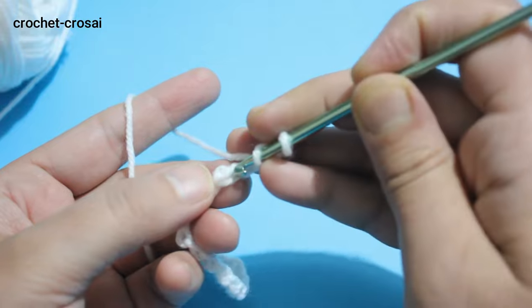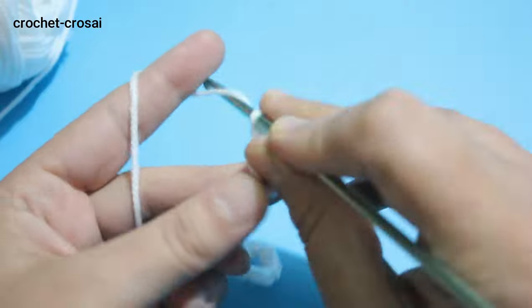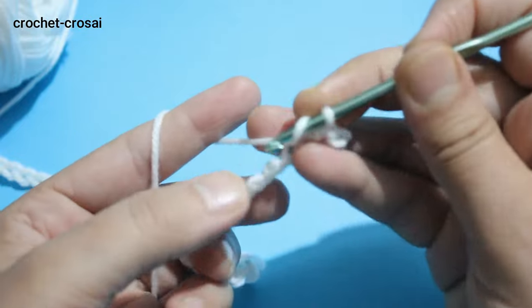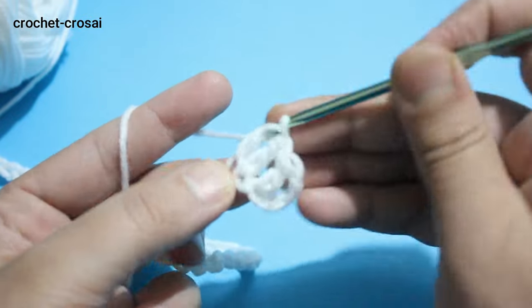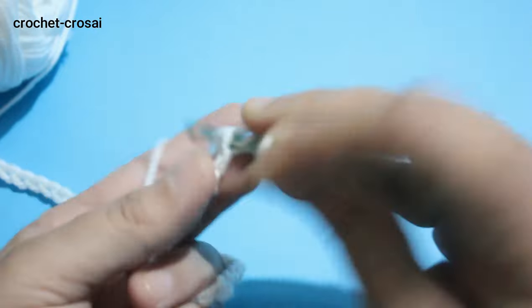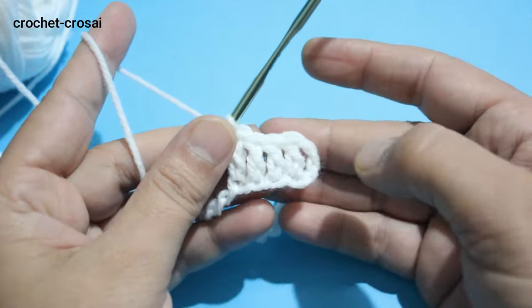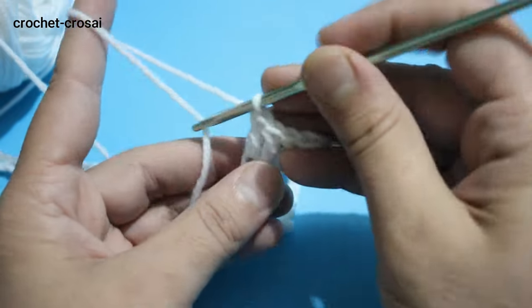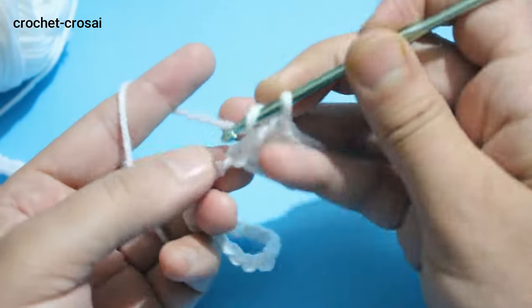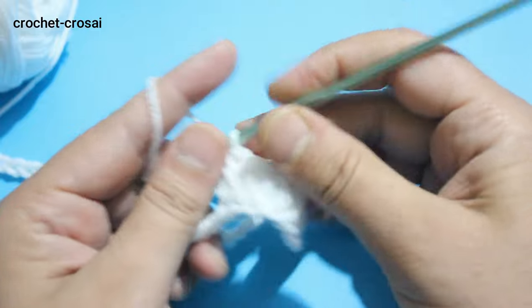Make 92 chains. Change to hook size 4 mm. Make 1 double crochet into the fourth chain and continue. Make 1 double crochet in each chain across to end. Total 90 double crochet.